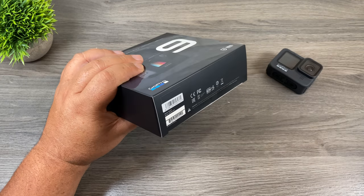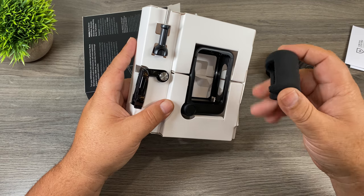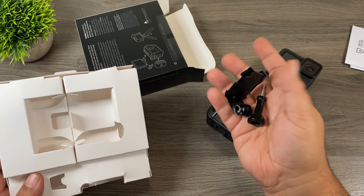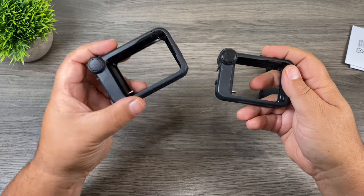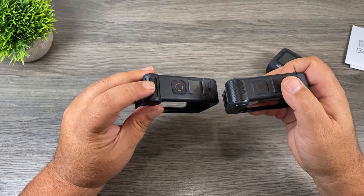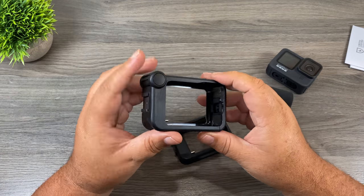Let's take a look at it and then we'll do some tests to see how the microphone sounds. We have the literature, the microphone cover — a nice addition you can keep in your camera bag and pop on for a windy day — the Media Mod, a thumb screw, and a buckle mount. Comparing the two side by side, you can see some major differences. The one on my left is for the Hero 9 Black, the one on my right is for the Hero 8 Black. The microphone is a little bit different at the front.